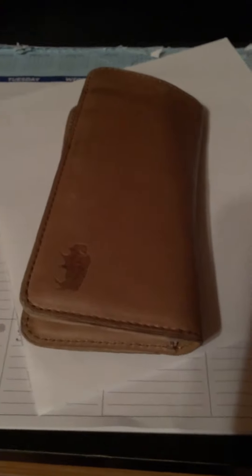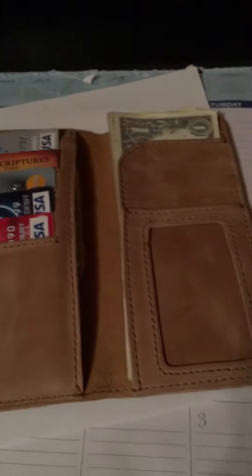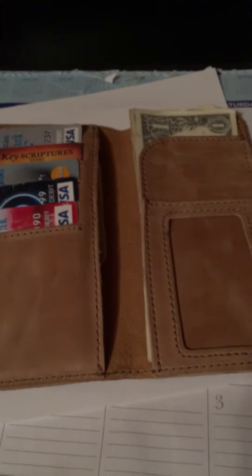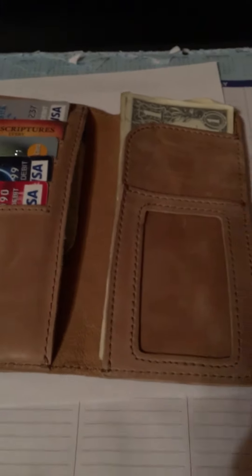We're going to talk about the Buffalo Jackson checkbook wallet. I don't think this wallet gets near enough credit. I don't think this company gets near enough credit for their awesome products and their awesome pricing. This is the Buffalo Jackson checkbook wallet. I didn't buy it to use for my checkbook — I don't think most people use checkbooks anymore — but it works really good as just an overall wallet.